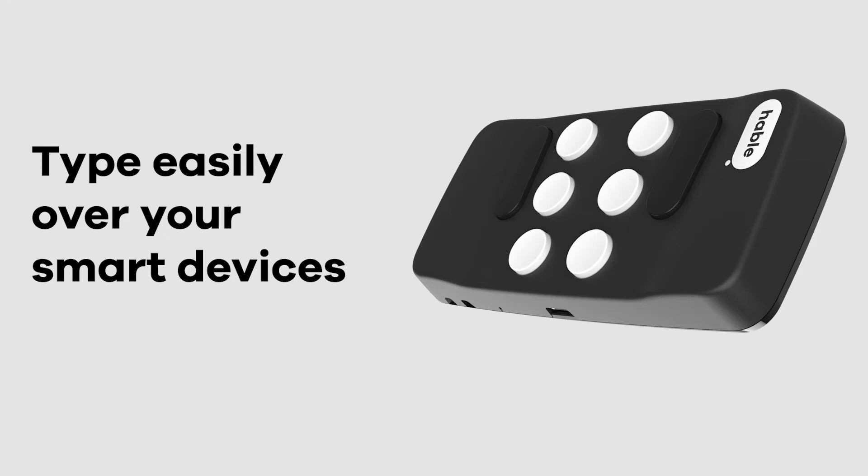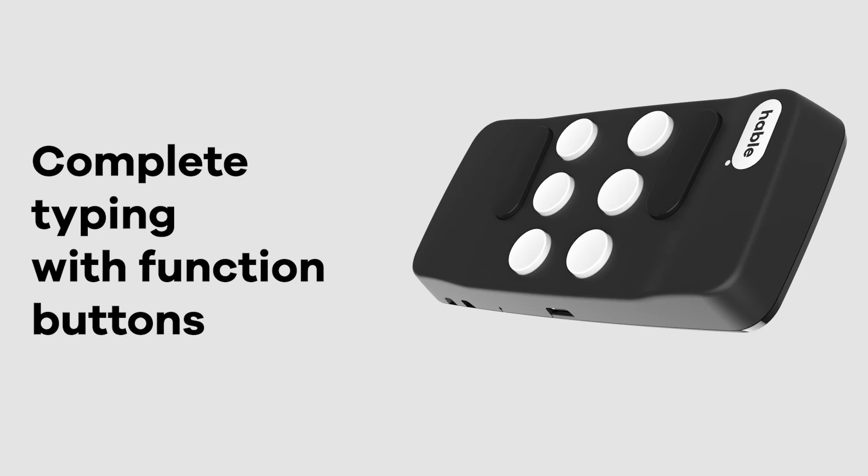This helps you type Braille over your iPhone, iPad, and Android phone or tablet. The Hable One also has 2 bigger function buttons to complete typing.